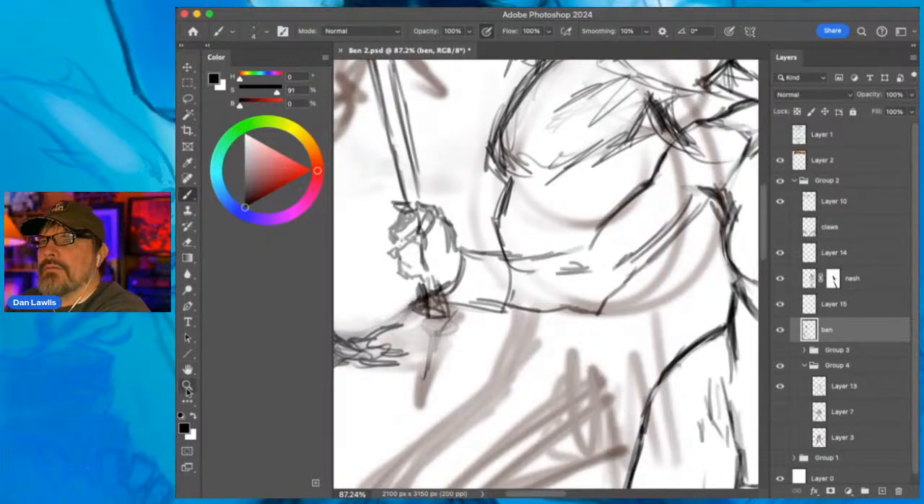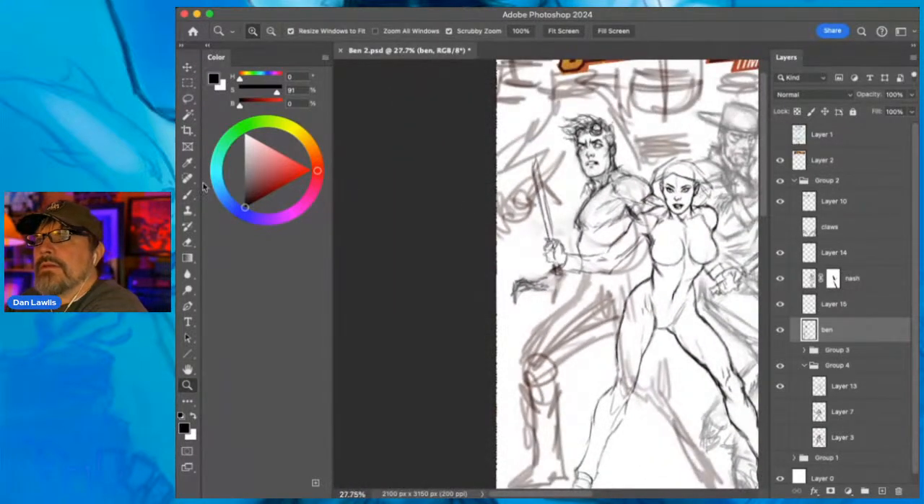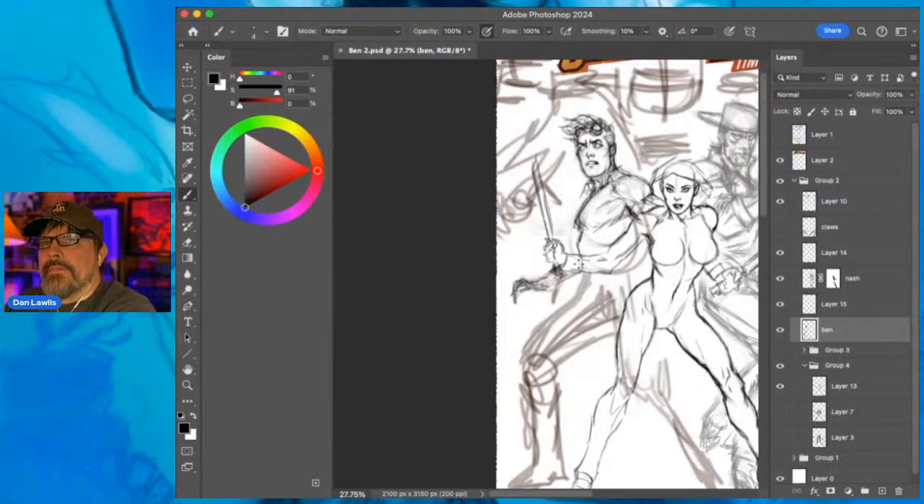What am I gonna do with this guy's other arm? This arm is going back. I'm thinking - I'm not sure if he has a gun yet in the story, but it'd be cool if he has one, so I'll put it right up in here.